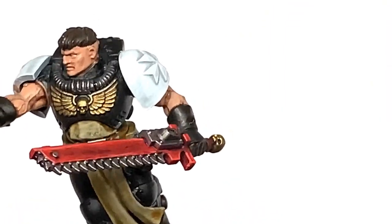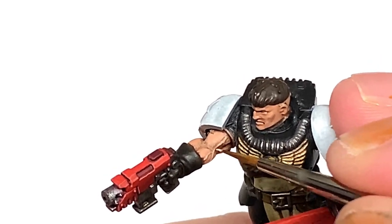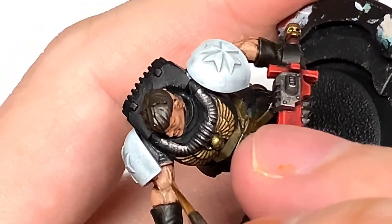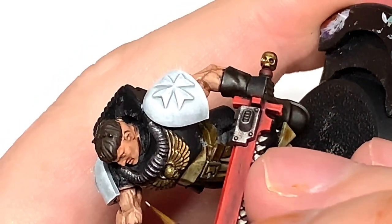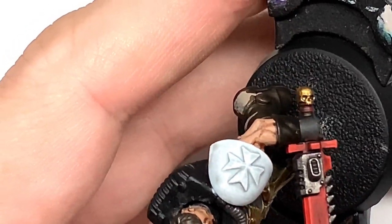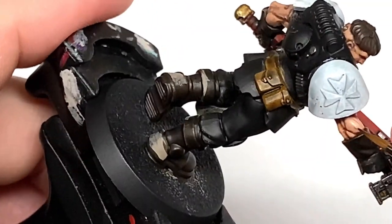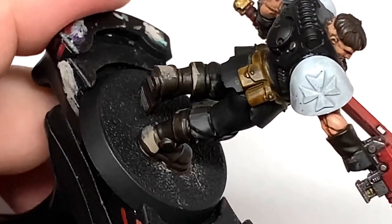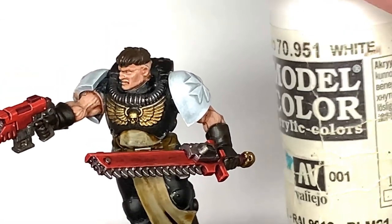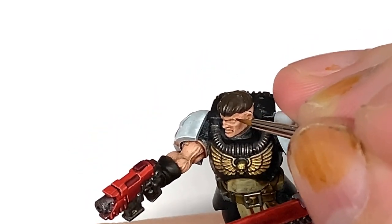Now we're going to add a little bit of white to the Cadian Fleshtone. I'm going to use a smaller brush — the Army Painter Wargamer Character Brush. We're picking out all those details, adding some thinner striations and highlighting about 50% of the area we used for the Cadian Fleshtone. Then we'll add more white to the previous mix for a final layer of highlights on that skin.